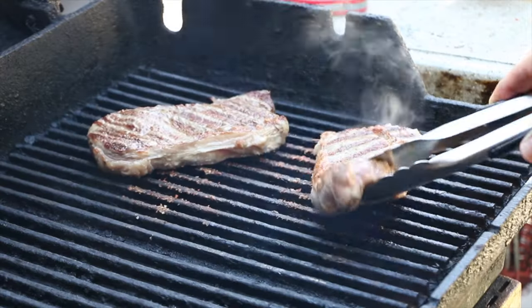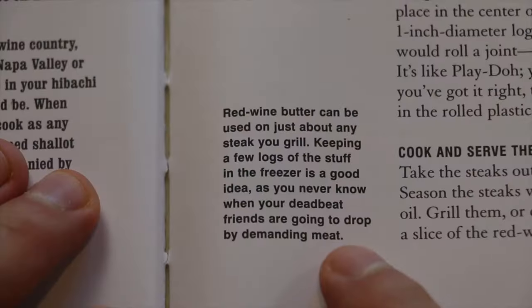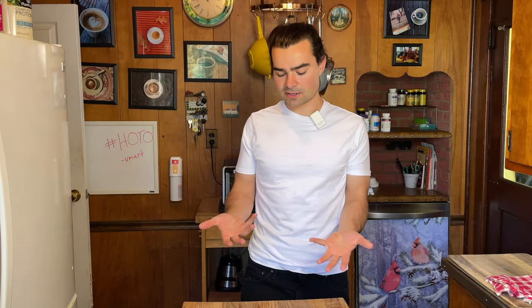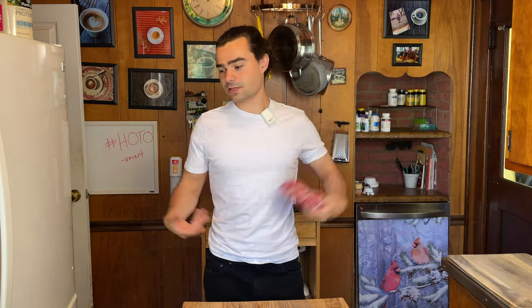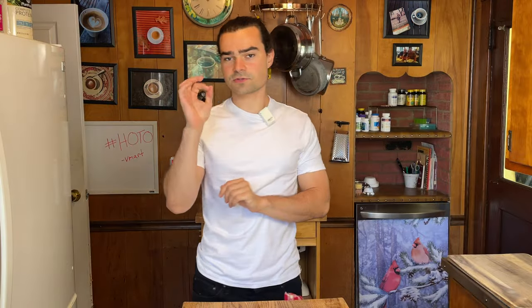Regardless, faux filet au beurre rouge. We're cooking up a steak for the first time. And we're making a delicious red wine butter, which Bourdain says can go on about just anything. One thing I am not crazy about is how Bourdain says to cook the steaks — basically says pop them on the grill and cook them until they're done. That is a problem because I don't really know how to work with a grill. As you can see, my apron is gone. I don't know what happened to it. First things first, we're going to make our butter.